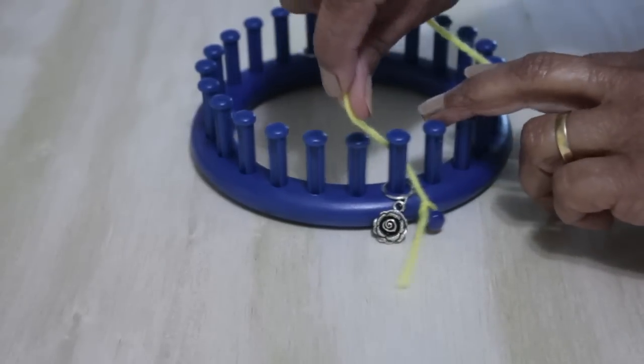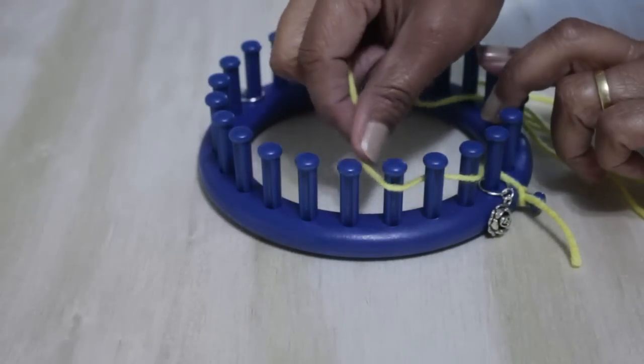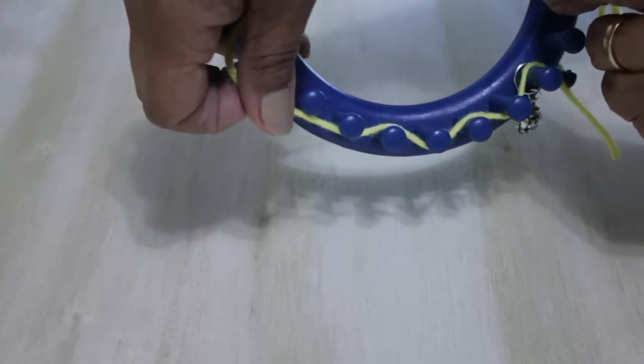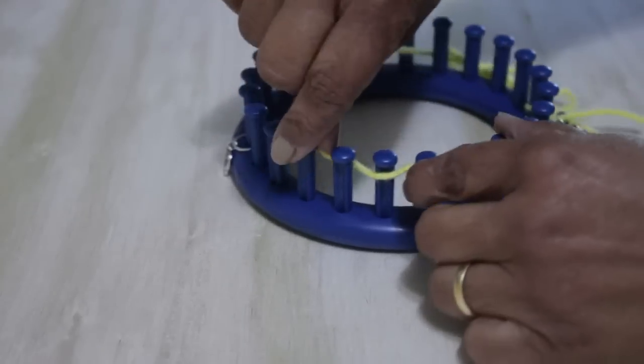You're going to go behind peg 1, in front of 2, behind peg 3, in front of 4, behind 5. Continue doing that zigzag motion with your working yarn until you get to peg 12.